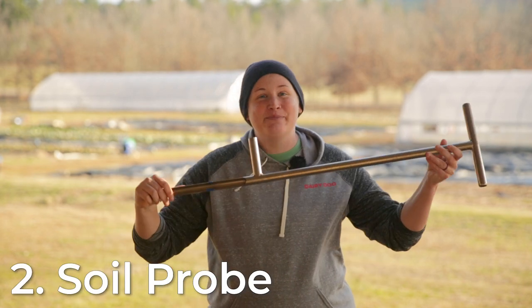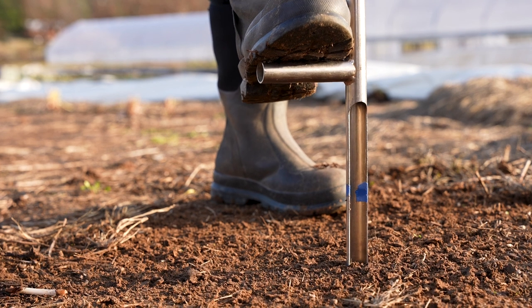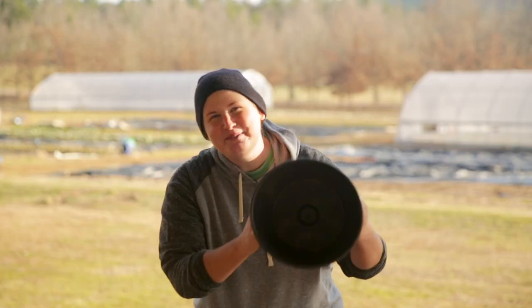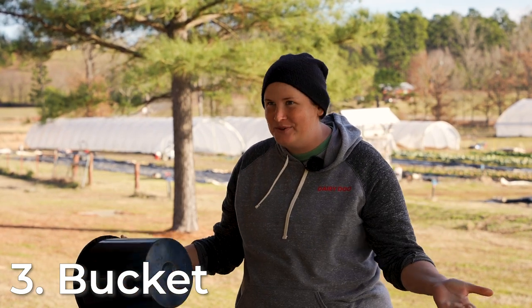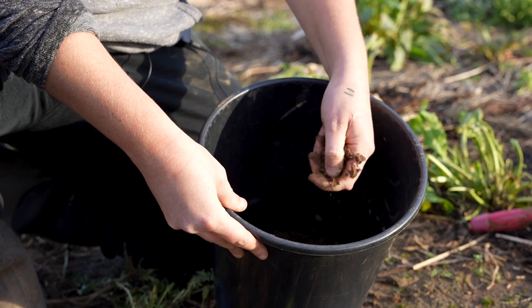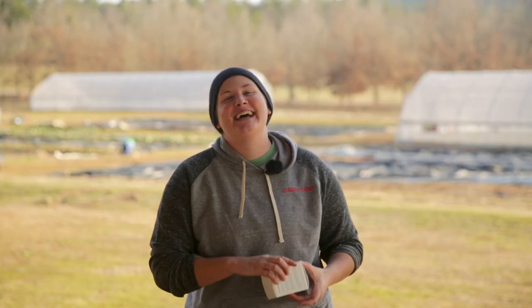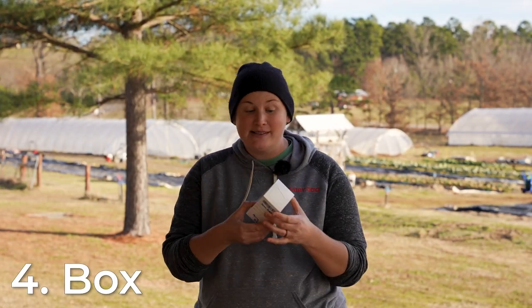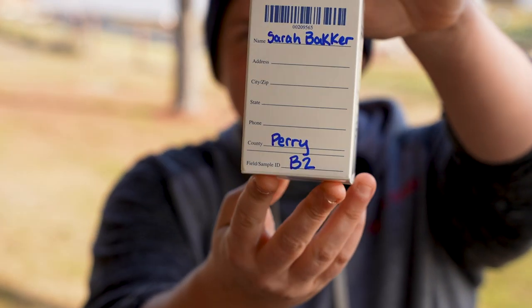This is a specialized soil probe so you can actually use your foot to help push down if the soil is really compacted or dry. Once you're taking your samples, you're going to put them in a bucket — literally anything will do. You just need some kind of container to put all your samples into so that you can mix it up and then put the actual sample into a box. This is one I got directly from the county extension office, which is handy because it has all your instructions right on the box and a place to put all your information.